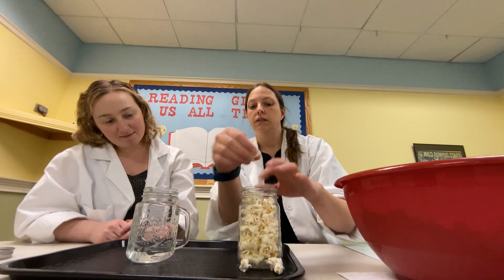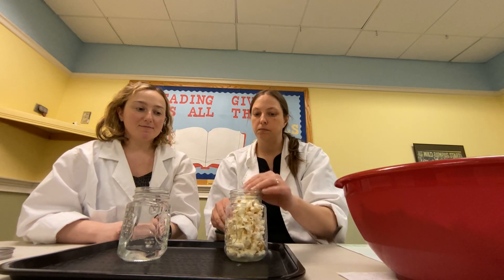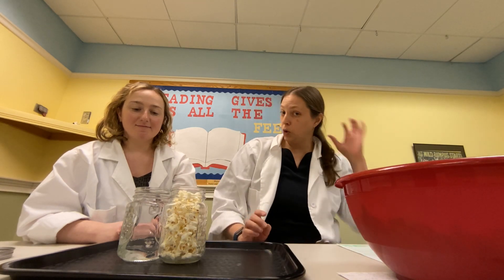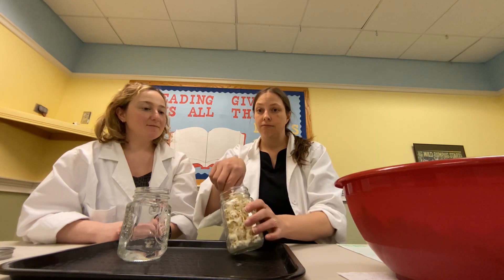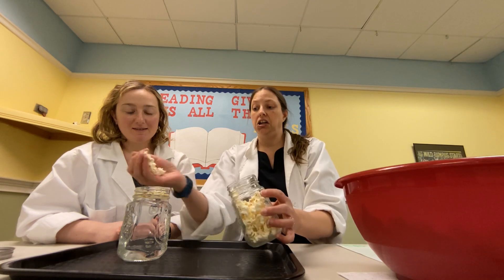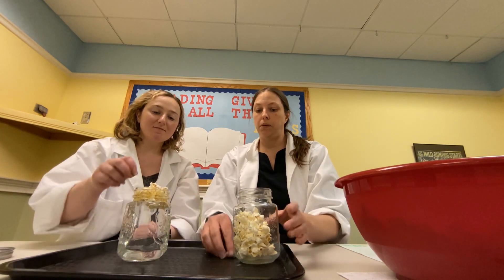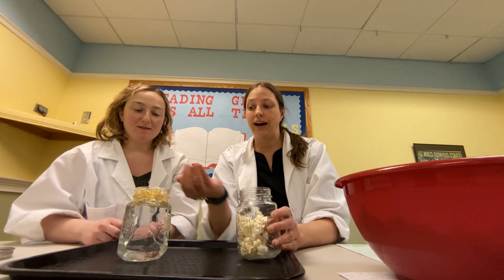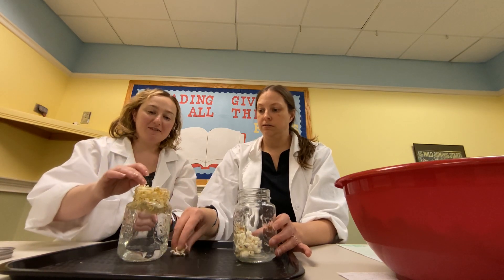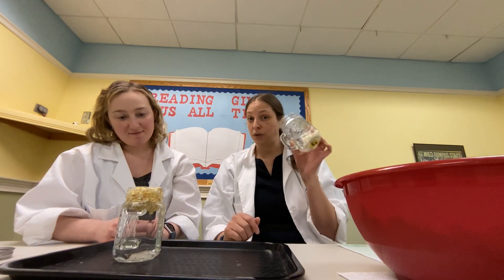That's why it's called an experiment — because we experiment with things. See how they're pretty equal? This is water, but you could try this with several liquids — like milk, juice, tea, any liquid you'd like. In theory, you're going to put all of this popcorn into the water, into your liquid, and it is not going to overflow. We're going to leave this and see if the rest makes it overflow or not.